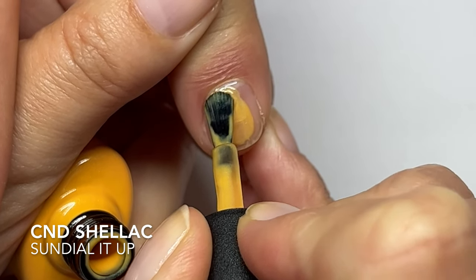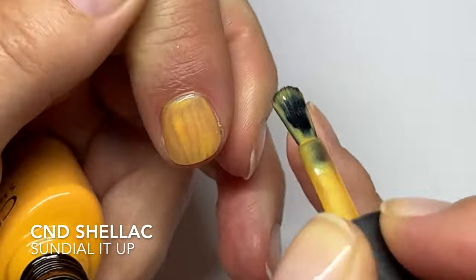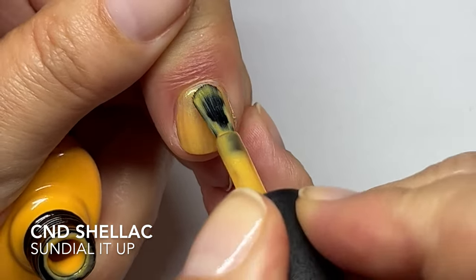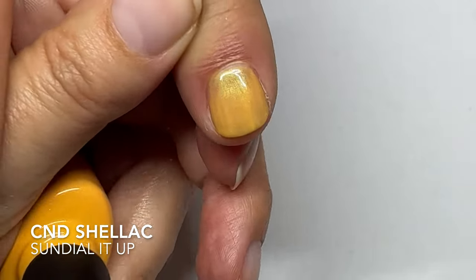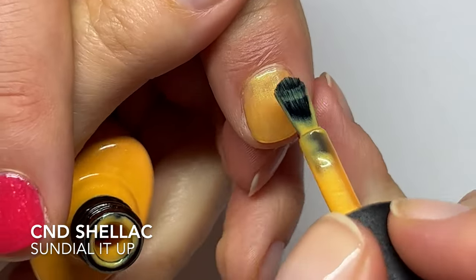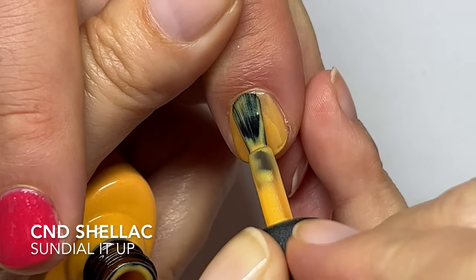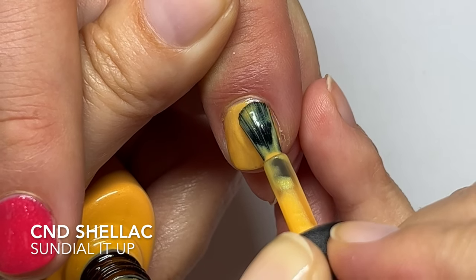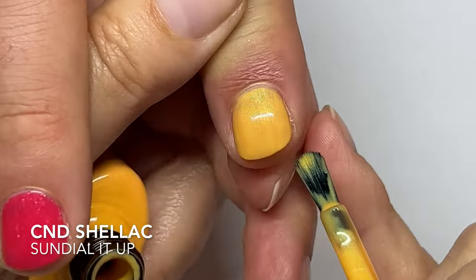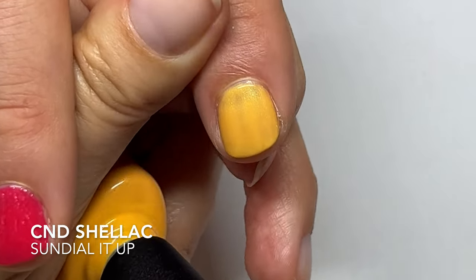Dr. Donna was asking if this one has a shimmer or something. So this one has like the green flash to it. It was not really visible when I was just showing you guys the colors, but it's more visible now. A green flash means like a sheen, not really shimmer. It is a little patchy. If the nails are perfect it might go on better, but I'm not surprised for the yellow to be a little patchy — it might need three coats.